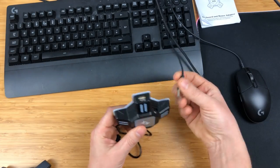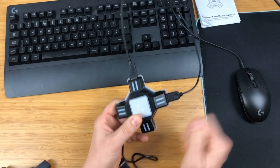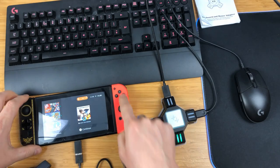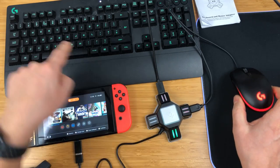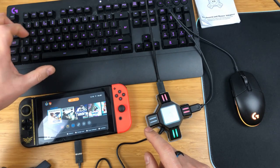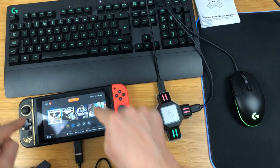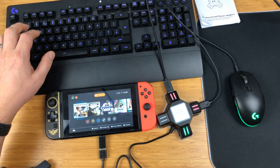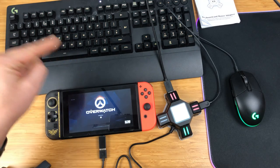To set it up, plug your mouse and keyboard into the two USB ports — it doesn't matter which way round. The red LEDs light up once they're connected. Now plug it into the Switch and fire it up. You get the red LEDs, the green power LED, and now we need to make it blue. For Switch mode, hit Control and 2 on the keyboard — it turns blue immediately. Now the keyboard and mouse inputs are mapped to the Switch, and WASD moves the left stick. Space is the A button, so let's navigate into the game.